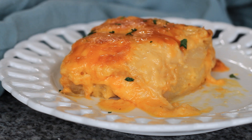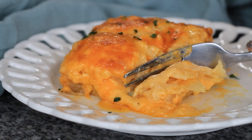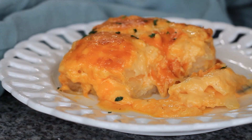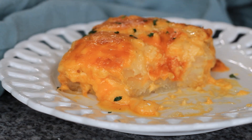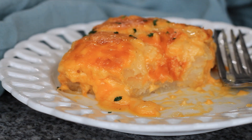Look at this, you guys — it is nice and cheesy. Look at all that cheese oozing out everywhere. This is definitely for the cheese lover in you. It is perfect as a side dish for Easter or any holiday. Enjoy!